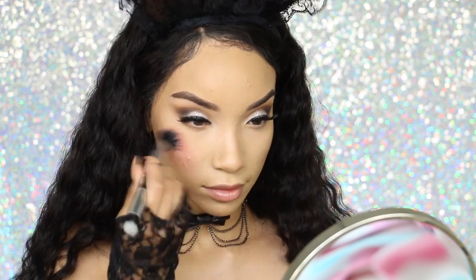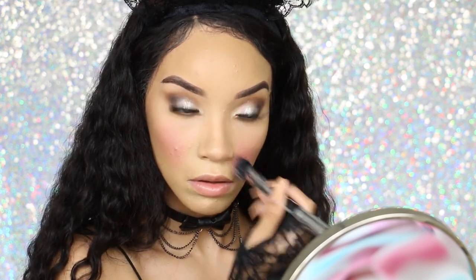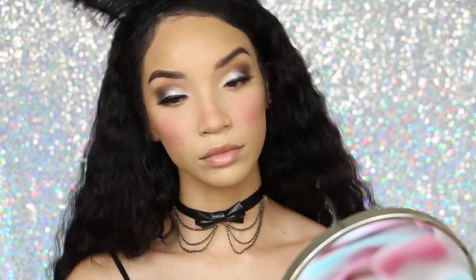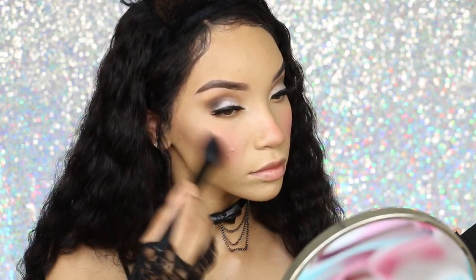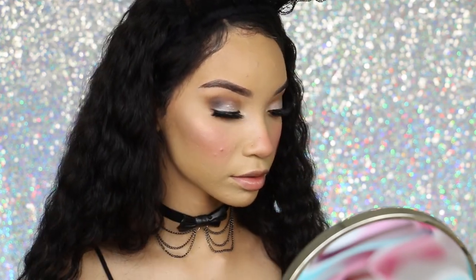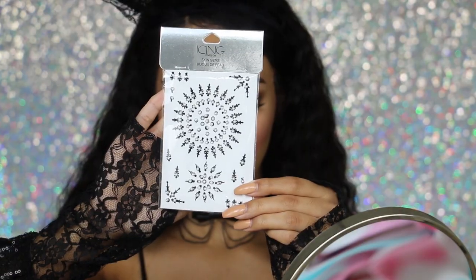Next I'm moving on to blush — I'm taking the pinkest blush I have and really packing that onto my cheeks. I want my cheeks to be extremely rosy like a cute little bunny, and I'm also putting a lot of blush on the tip of my nose. I'm using a pink-toned highlighter to blend in with the blush — I can't skip out on highlighter even on Halloween — and applying that same highlighter to the tip of my nose. That is the finished makeup, but now it's time to make this bunny bad.